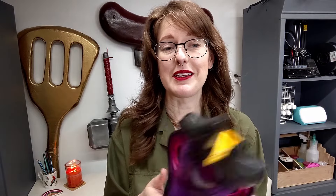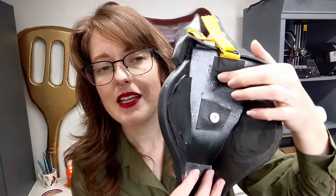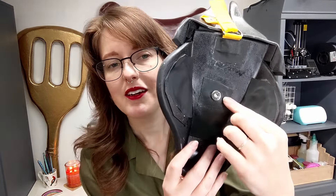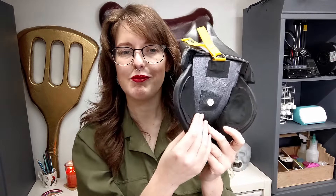I also think that contact cement is really great in combination with other types of adhesives. On the back of this mask, I've attached the fabric for the d-ring to the mask with contact cement, and then reinforced that connection point with a piece of gaffer tape. Here, I attached the purse snap to a piece of pleather using the legs on the purse snap, and then used contact cement to adhere the pleather to the EVA foam. So we have two separate attachment points, both primarily using contact cement and then reinforced with a backup plan.